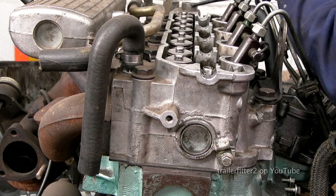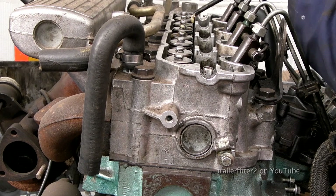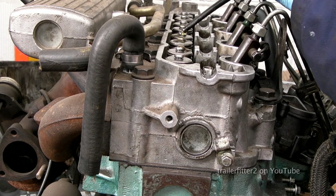We'll also need to drop oil onto the top of the valves as well, just remembering that the rockers make contact at this point.